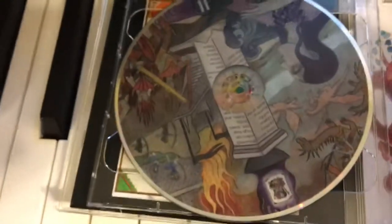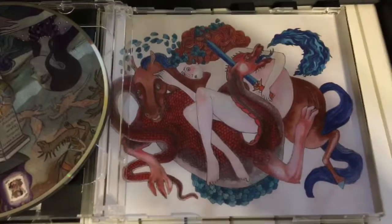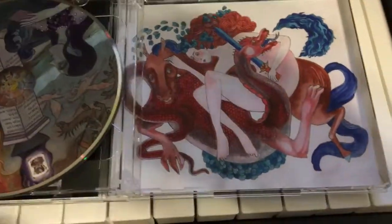Beautiful artwork by Angie Pan. It's disc 2 — that's how that looks. There's another one. This is actually the original artwork that she made for this project, way back in 2011. I think she made this a long time ago.